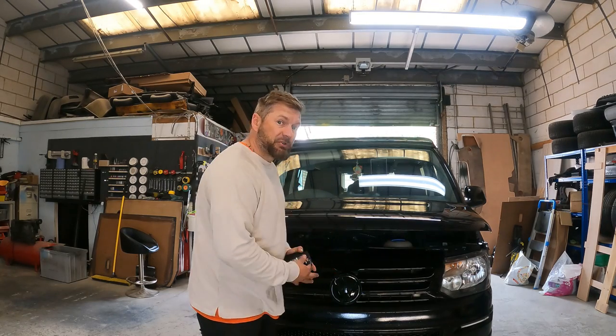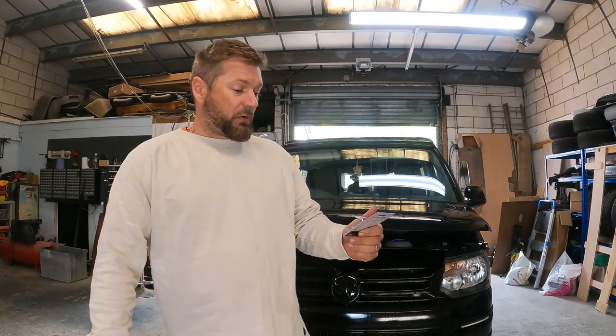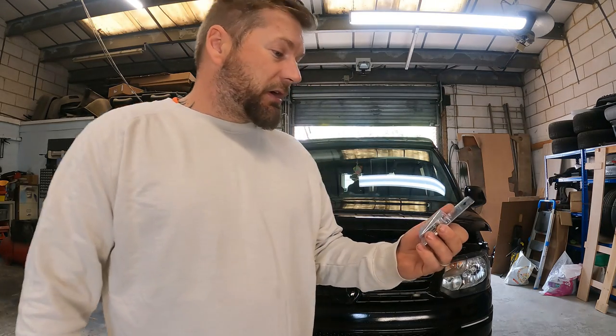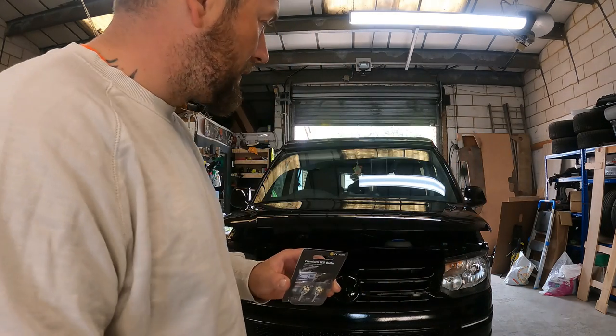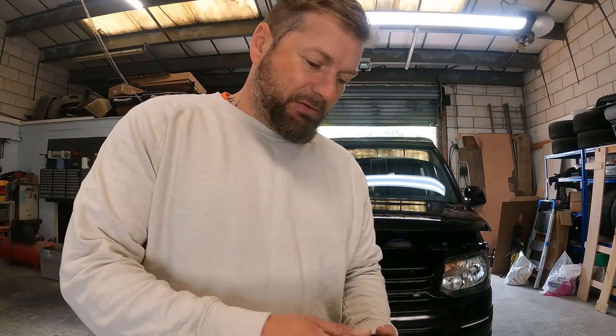Elliot from Traveling Light - some of you guys know him quite well, I would imagine - has actually sent me some of these. These are the dipped beam, these are your DRL lights, and these are your main beam. So what we're going to do is just get these changed on the van and then happy days.